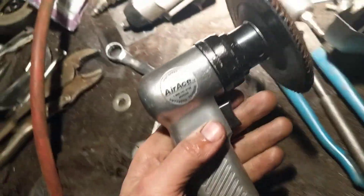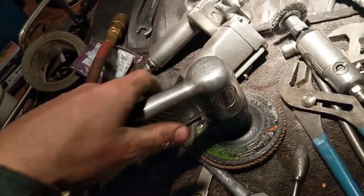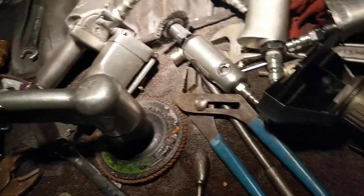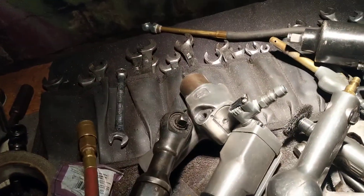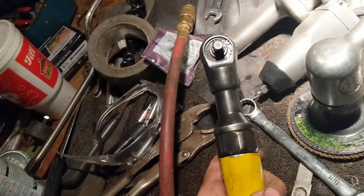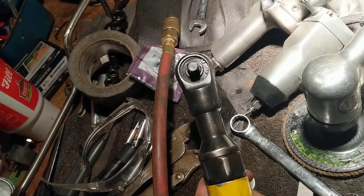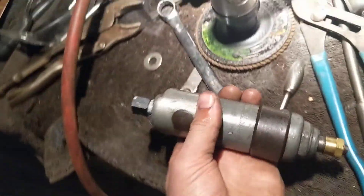You wouldn't believe where I got this Air Ace Taiwanese speed sander — Big Lots, about ten years ago. They had some surplus air tools in there. Same goes for this Air Ace ratchet, which is next to the IR gun and the butterfly. It's probably my third favorite three-eighths method of propulsion, because really, how many times do you actually ever use the ratcheting mechanism on an air ratchet with the hose all hooked up? You really don't. It's pretty much there as a novelty, kept as a backup.